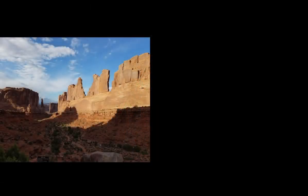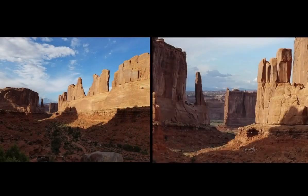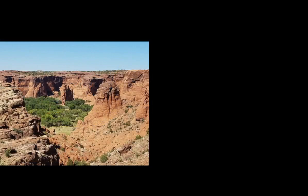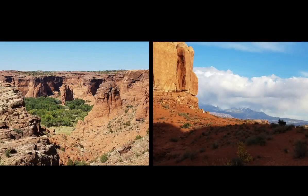The news reported that the government had just removed better than half of two national parks in Utah for the purpose of using the land for energy and mineral extraction. Having seen this majestic, pristine land firsthand, I was angered by what I had heard.